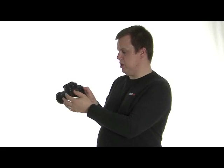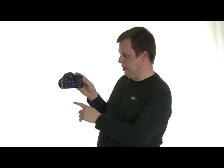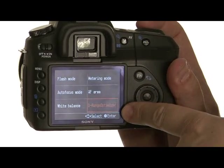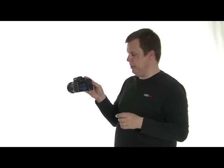The function button on the right takes you into the different modes: flash mode, autofocus mode, white balance, metering mode, AF area, and D-range optimizer. We'll go into more detail of those when we go out on location in the field.